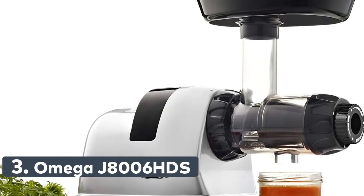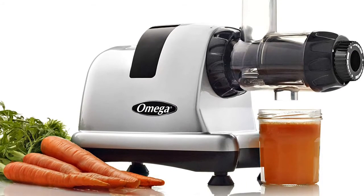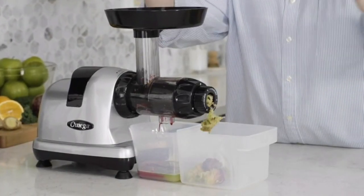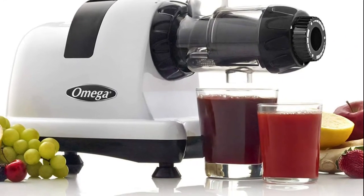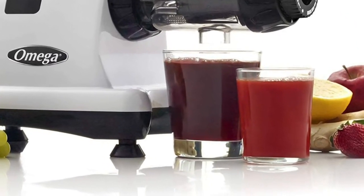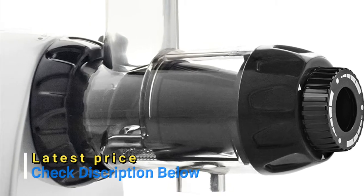Number 3: Omega J8006HDS. Using a low speed of 80 RPMs results in minimal heat buildup and oxidation, promoting healthy enzymes. Cold press juicing is one of the most effective ways to easily access nutritious enzymes and antioxidants that boost immunity and enhance overall health. It extracts the maximum amount of nutrients, vitamins, taste, and juice from minimum amounts of celery, carrots, leafy greens, and other fruits, vegetables, or wheatgrass. You can also turn nuts into nut butter, extrude pasta, grind coffee and spices, mince herbs and garlic, make baby food and frozen desserts, and whip up soy milk in a flash.